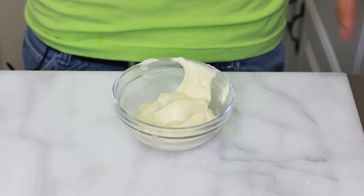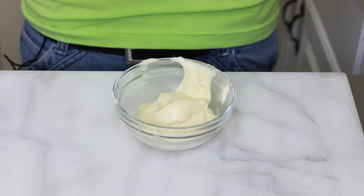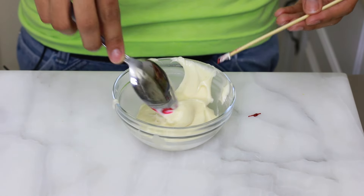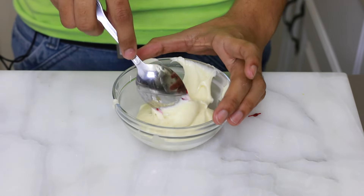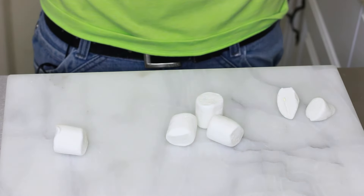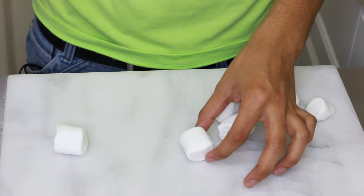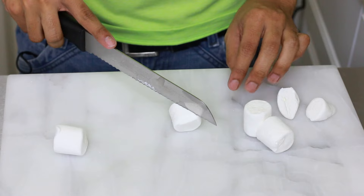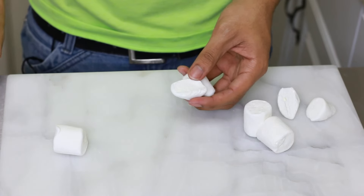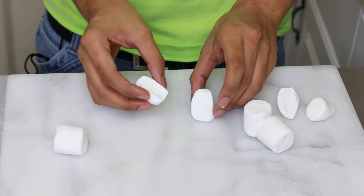I separated a little bit of frosting and I'm going to color it pink, because these are going to be the ears for the bunny. I'll add some pink food coloring — you can add as much or as little as you want. For the ears, I'm going to use some large marshmallows, which I'll cut diagonally — you can use scissors, but I'll use a knife. When you cut them diagonally you get the shape of an ear, and then you apply the pink frosting and everything comes together.